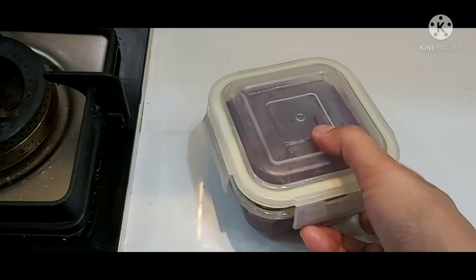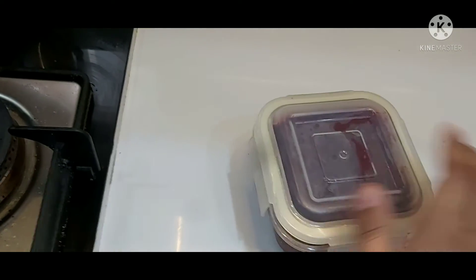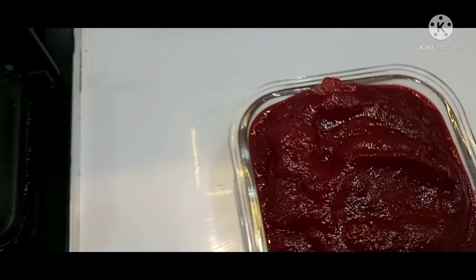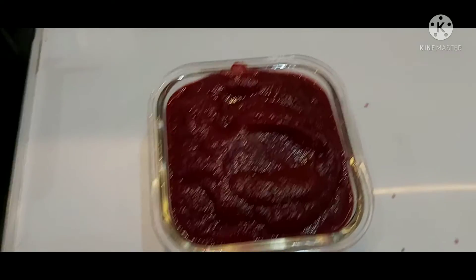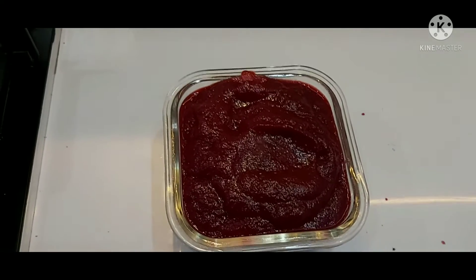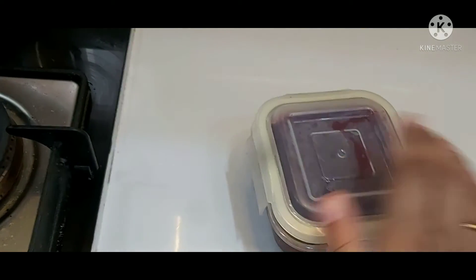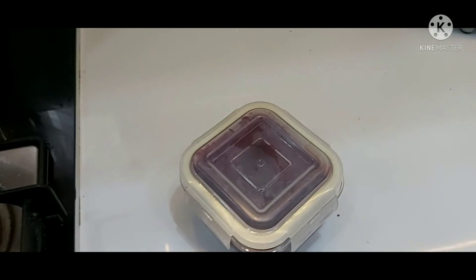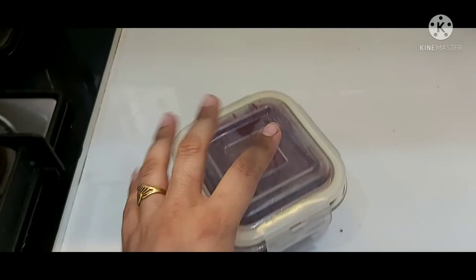Now I'll tell you how to use this puree in various recipes. You can add this puree in tikkis or cutlets, in chela batter, and you can also add it while making dough for puri, chapatis, or parathas. Children will be very excited to eat this red colored puri or chapati, which tastes similar to the original but with an attractive red color.